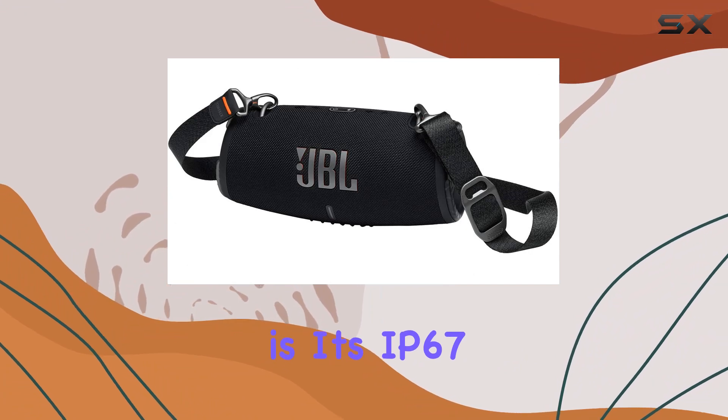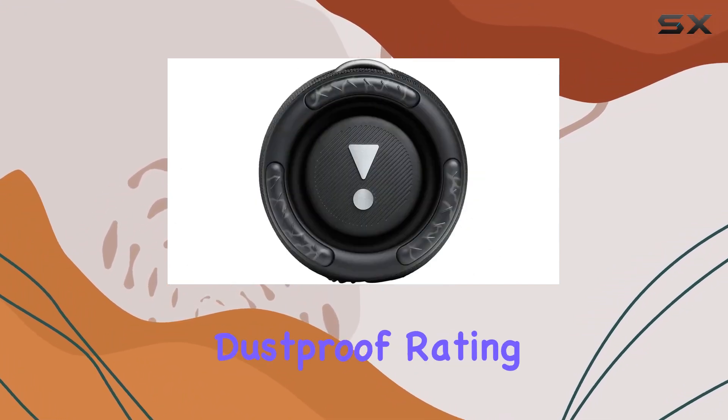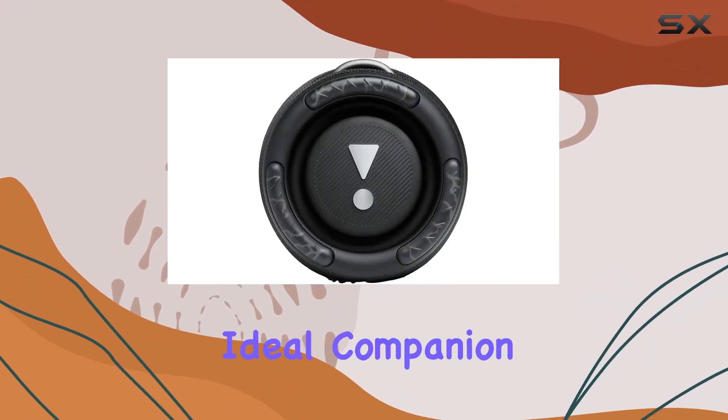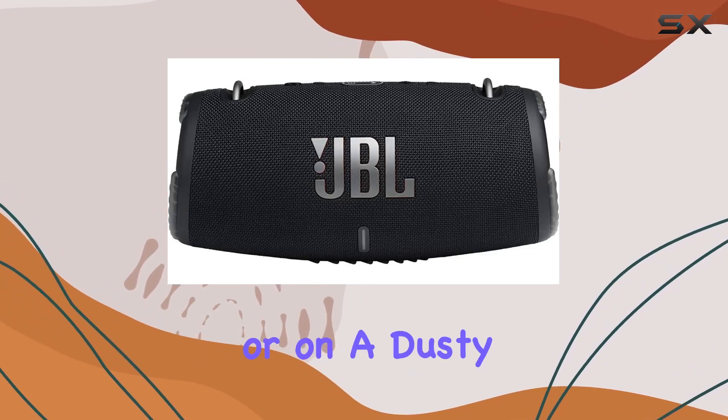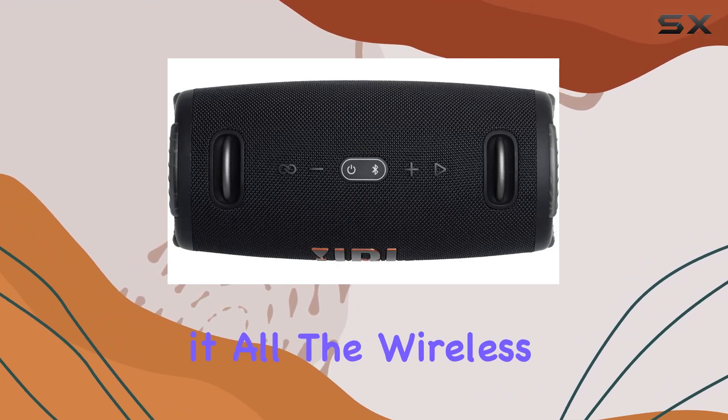What caught my attention is its IP67 waterproof and dustproof rating, making it the ideal companion for any adventure. Take it to the beach, poolside, or on a dusty trail — the Xtreme 3 can handle it all.